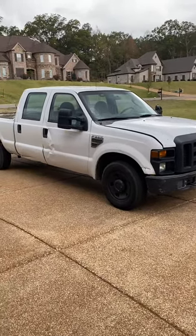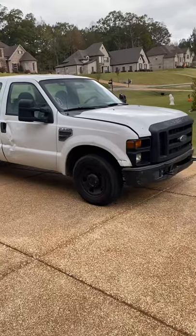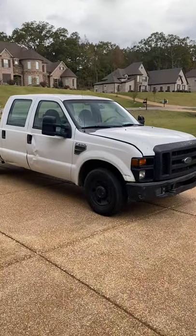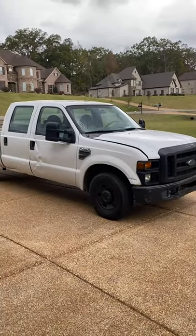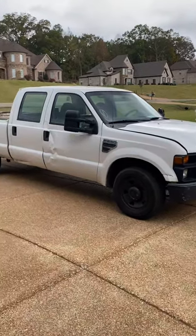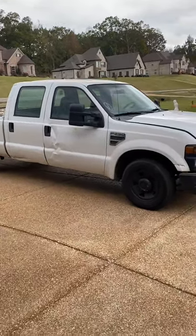But yeah, basically I bought this truck the other day because my little V6 won't be able to withstand that load capacity once I go pick my truck up. And like I said, I just really bought it to have something to get the job done.